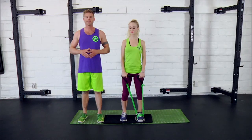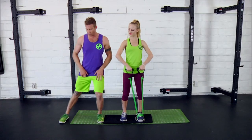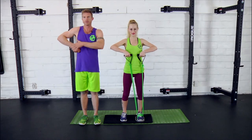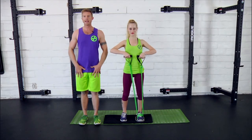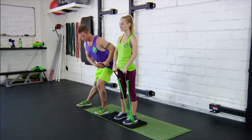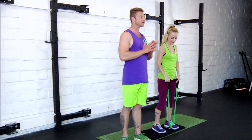Next up we've got front pulls with side squats. Just like it sounds, you're pulling the arms right up in front of the body, leading with the elbows, keeping the hands below them, and simultaneously you're sliding your leg out to the side. Hips should be over the ankle and shifted back.